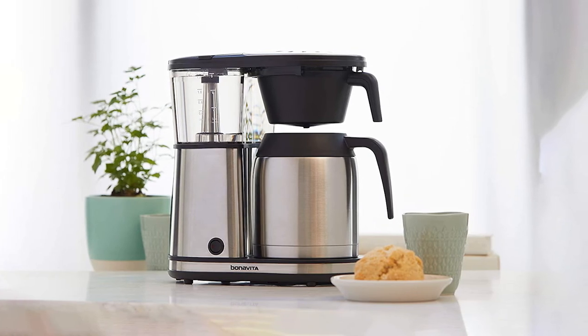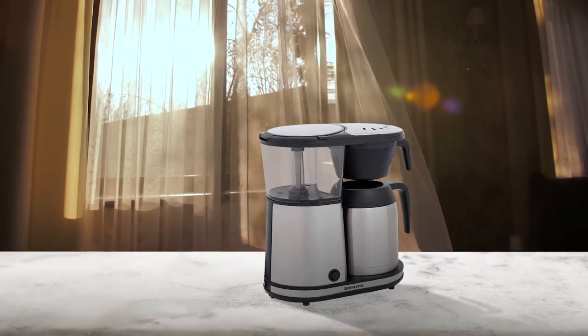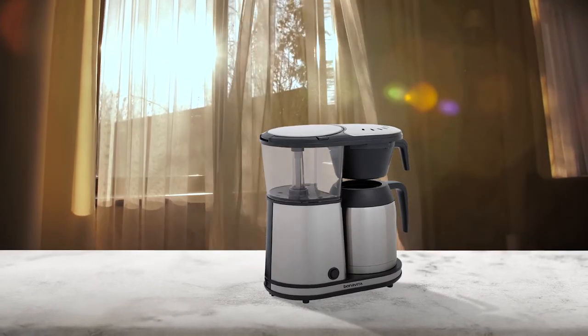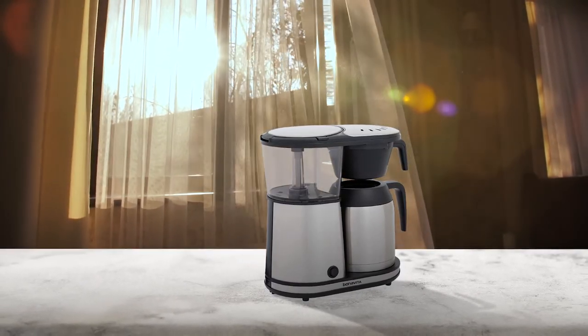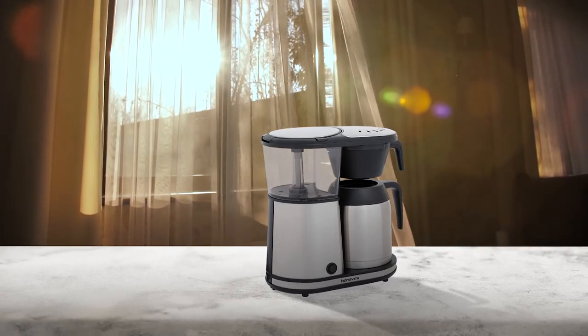Its filter holder is pretty standard and it uses disposable basket filters. It also features a powerful boiler preset to between 195 and 205 degrees Fahrenheit, and a well-designed shower head.